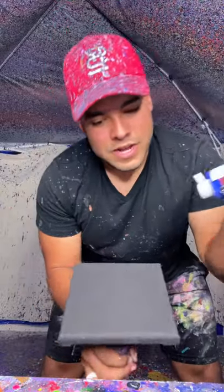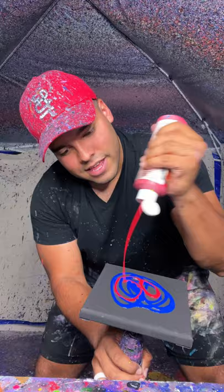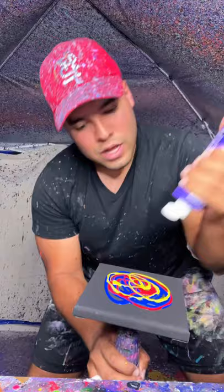All right, guys, we got another 6x6 mini canvas here. I'm going to put some blue, then I'm going to go with some of this teal if it comes out. Nope, I guess we're not doing that. I'm going to go with red. Perfect. Some yellow, just like this. Some of this nice purple, and then some of this orange. And some of this black.